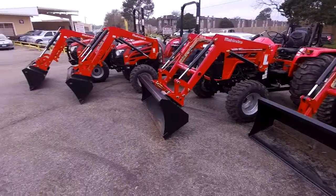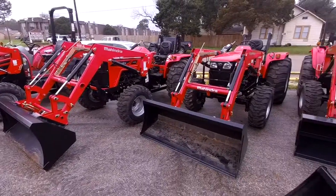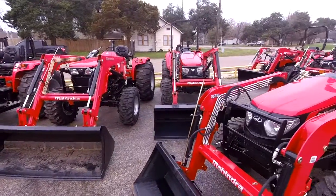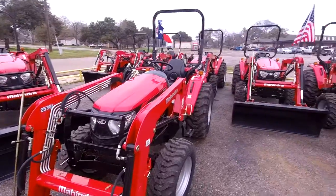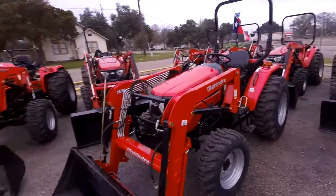So as we discussed, all these tractors that we have out front right here, we acquired from another dealership. For whatever reason, they were not able to sell these as quickly as we can. So we do have some incredible savings on all these tractors that we have here.